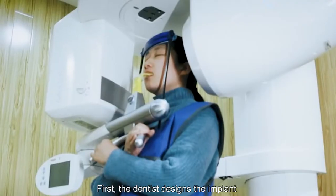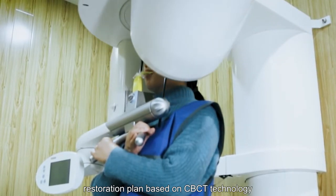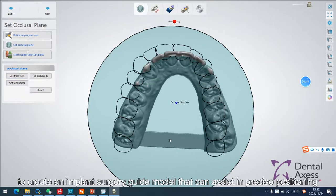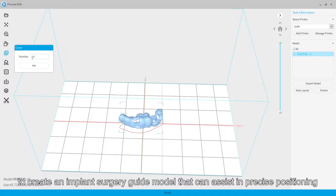First, the dentist designs the implant restoration plan based on CBCT technology, and processes the original data through 3Shape or EXA special software, to create an implant surgery guide model that can assist in precise positioning.